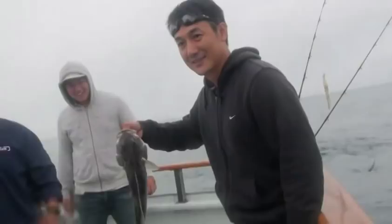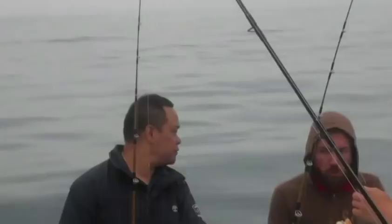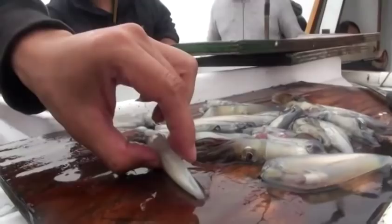The bass were biting a little slow in the morning, so we'll be back for them in the afternoon. The captain made a quick move to a little deeper water for some rockfish to fill up the sacks. The expert crew set anglers up for deeper fishing — we cut up some squid, rockfish's favorite, and it didn't disappoint.